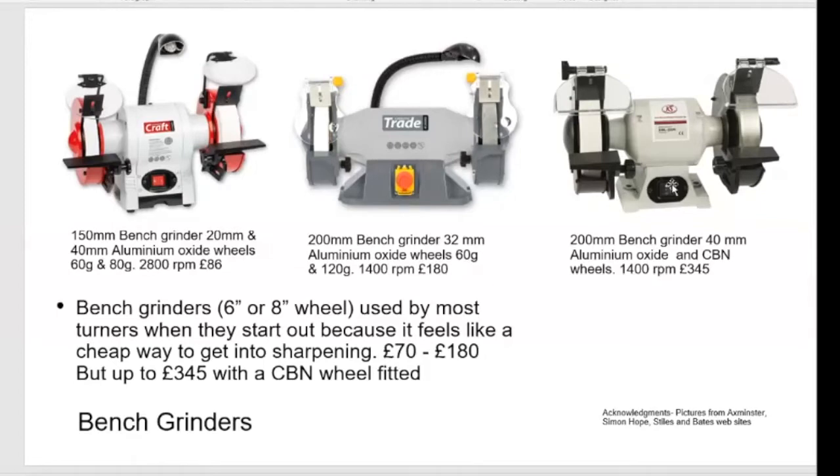On the left you've got a regular six inch bench grinder which is what most people start off with because they think that by spending 60 or 70 quid on a bench grinder that's the way to go, because it's cheap. It's possibly the cheapest way of doing it if you can learn how to hand grind.